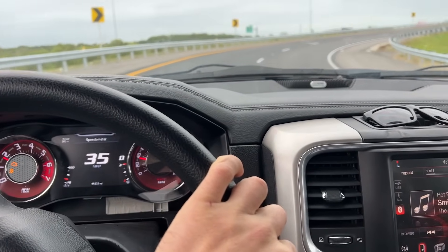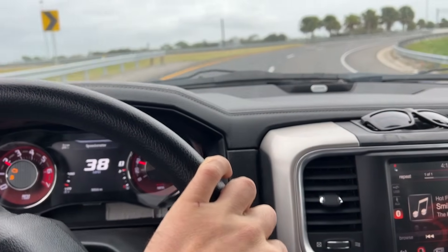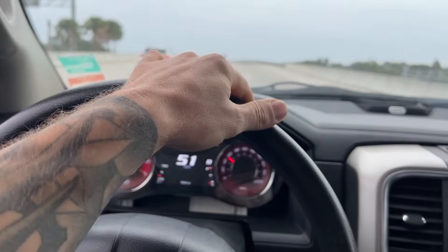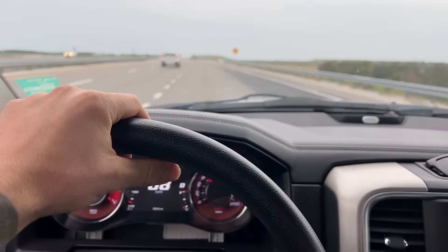Comment down below if you want to see more driving content — this thing is so much fun to drive, I just don't drive it enough because I keep building. Just for reference, that was barely a quarter throttle and we're up to highway speeds just like that.